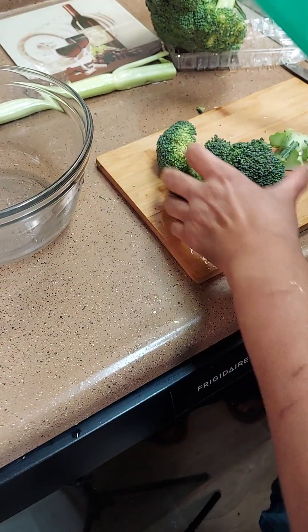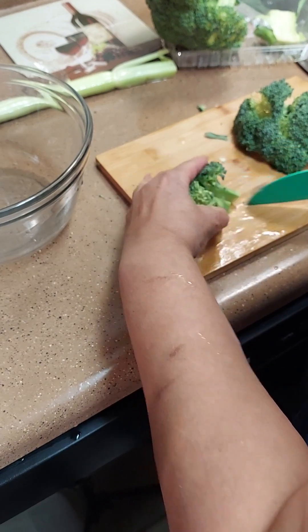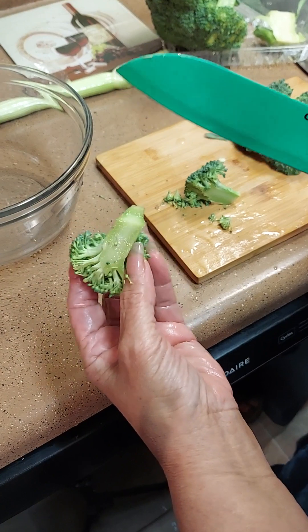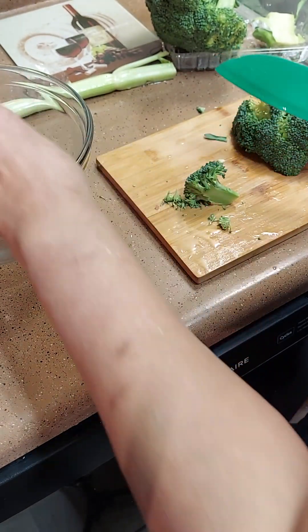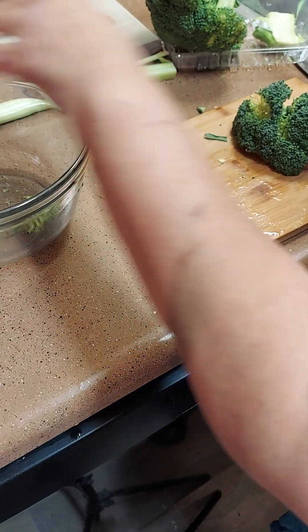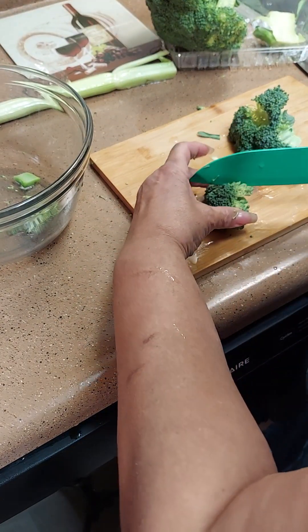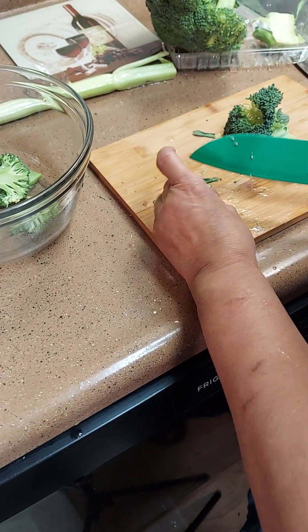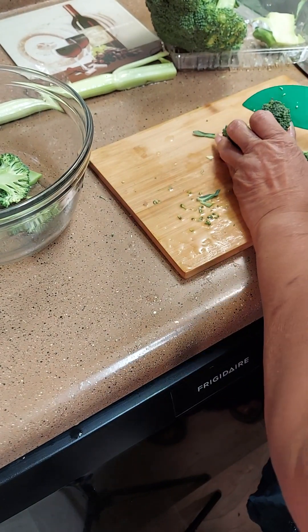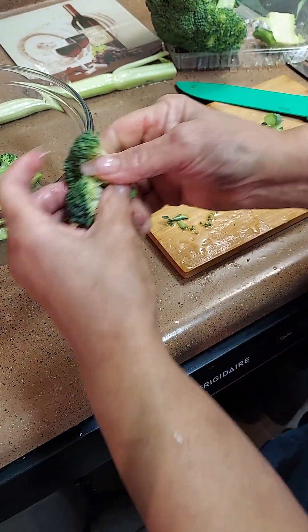Don't throw away all the stems — the stems are good, that's what makes the soup. I'm gonna leave them kind of big because I want it on the chunky side. Take some stems and throw them in there too. Cut it in half and we're gonna boil the broccoli until it gets done.